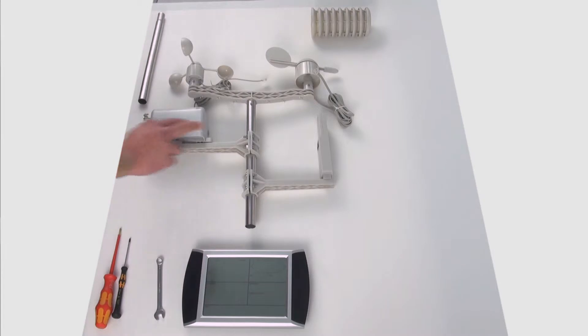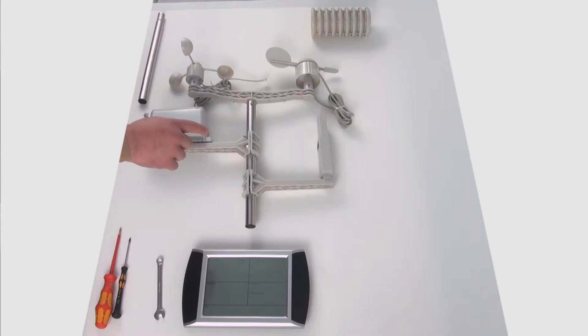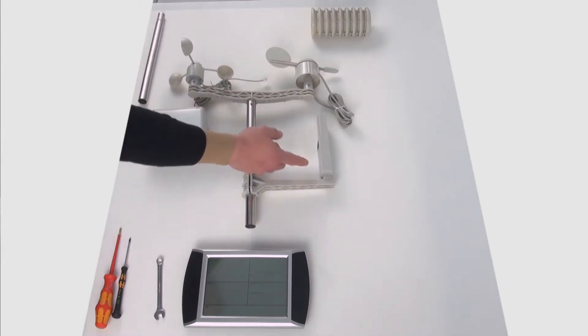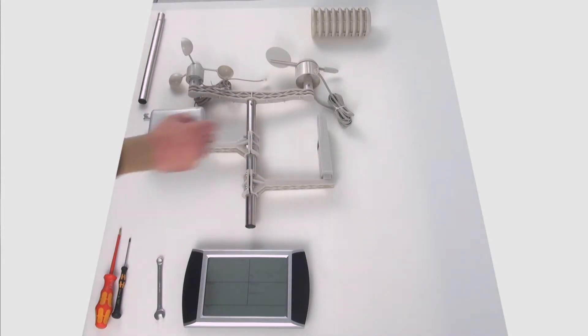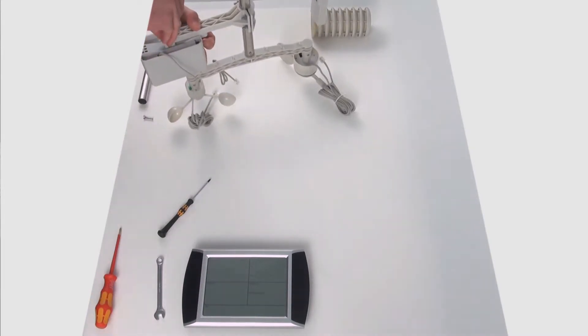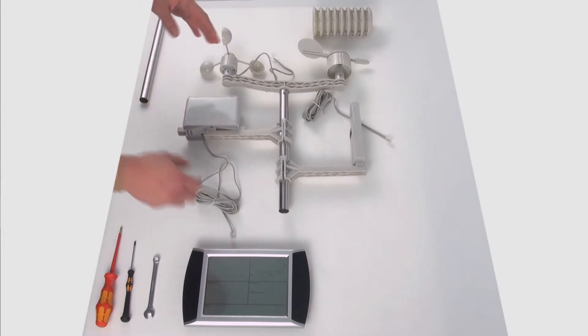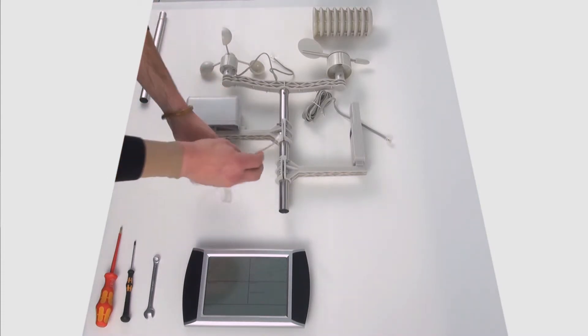Nel passaggio successivo fisso i sensori iniziando dalla parte inferiore usando le viti piccole. Poi collegherò i cavi e solo a quel punto introduco le pile nel sensore. Ho appena finito di avvitare le due viti nella parte inferiore e ho preparato i cavi con la lunghezza adeguata.